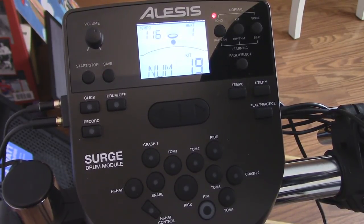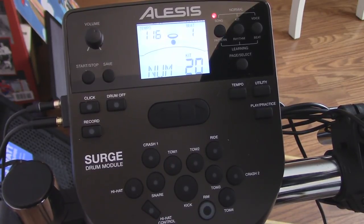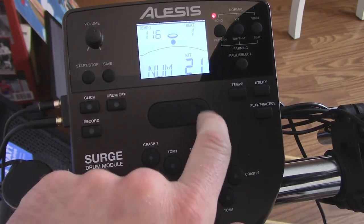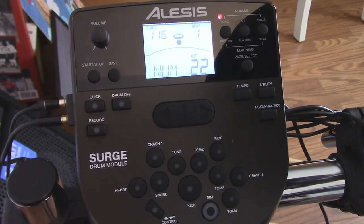Moving through the rest: some are kind of electronic. Kit 20 — not for me. Kit 21 — not that bad, I like the sound of the hi-hat. Kit 23 is really electric. I don't like that one either. Last pre-made kit — the ones at the end are a little electronic-y for me.